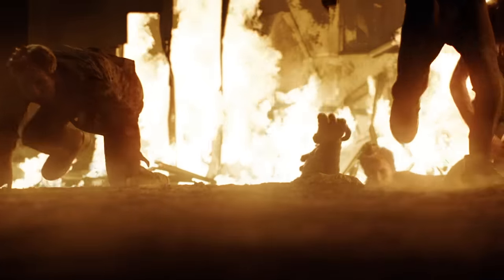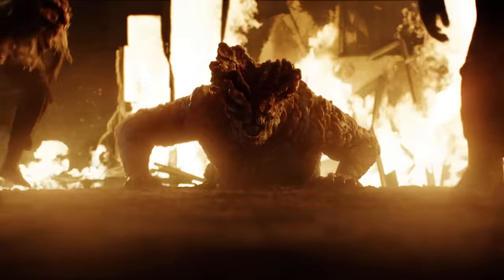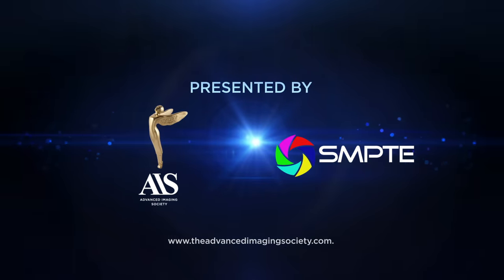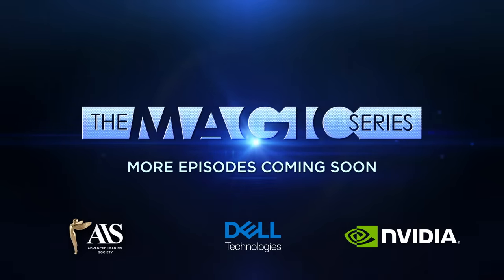That, along with the atmospherics on the ground, made for a really moody shot that was ultimately very well received. I loved when that first came out and Craig Mason was saying it was going to break the internet — and it kind of almost did. Pretty awesome. The Magic Series, presented by AIS and SMPTE, Dell Technologies and NVIDIA. Look for more episodes of The Magic Series coming soon.